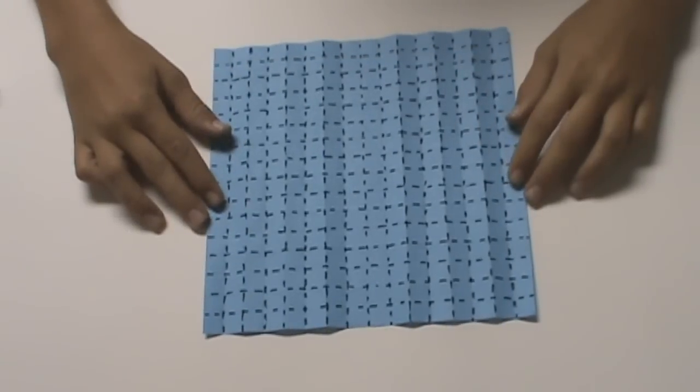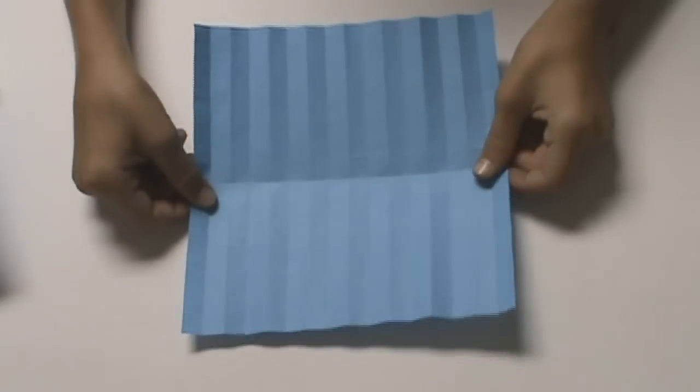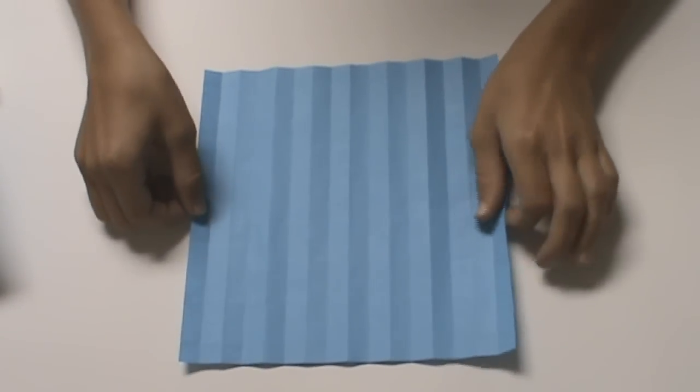Once complete, your grid should look like this. For the rest of the video, I'm going to be using another grid — a 16 by 16 grid that I've prepared without all of the marks in it, so that it's easier for you to follow along with.